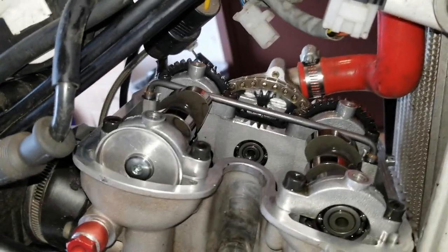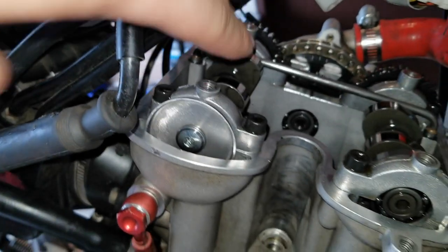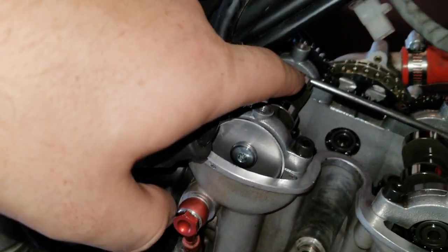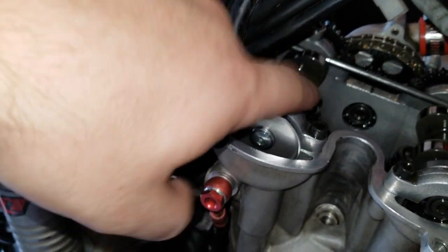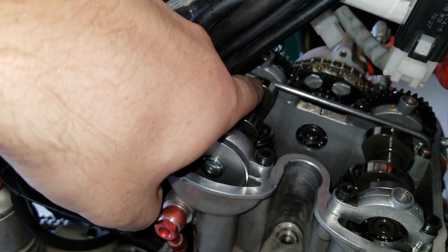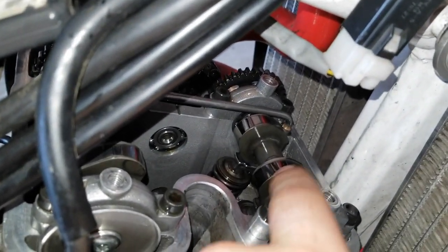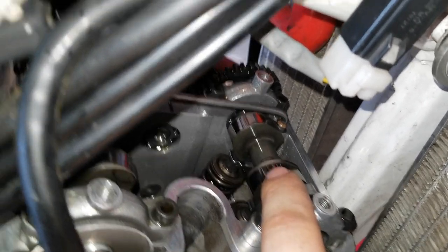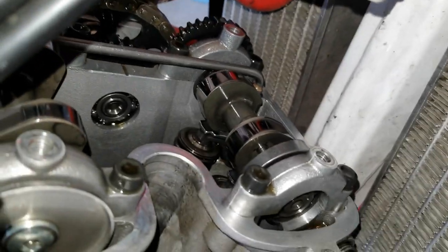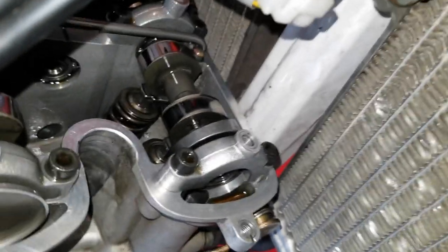After checking the intake, I could fit a 0.007 on this valve and a 0.005 on this one. So this valve is good — we don't need to adjust this one. I believe this one needs to bump up one more size, as well as this exhaust valve — it needs to bump up one more shim size. I'm going to show you how to do that on the exhaust side; it's exactly the same on the intake, there is no difference. I can just get a better camera view of this one.